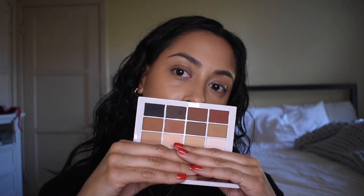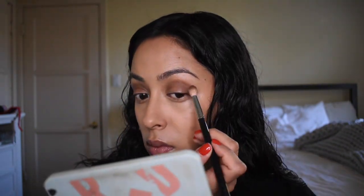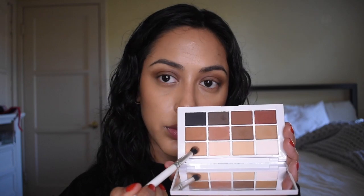Alright, I'm going to jump into the eyes before I finish the rest of my face. I'm going to go into the Makeup by Mario Master Mattes palette — one of my all-time favorite matte palettes. I'm going to go into that shade right there. I adore this palette. I definitely think this is a very beginner user-friendly palette for people who are just starting out.